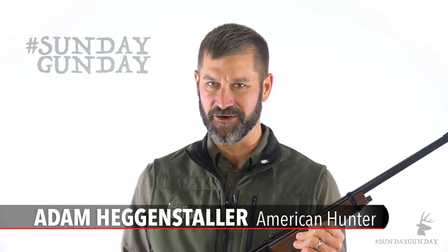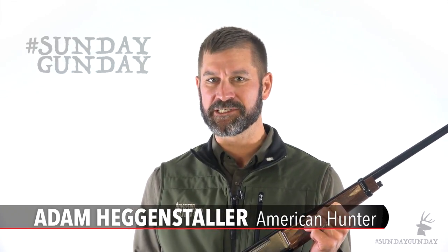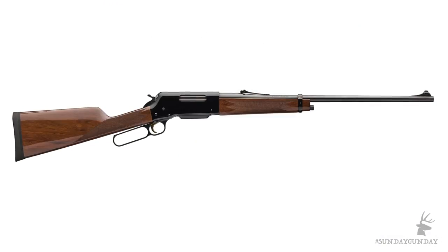Welcome to American Hunter's Sunday Gun Day, where we start the week by bringing you a great gun for the field. This one is for the lever gun fans, and judging by the emails we receive, there's a bunch of you out there. Having grown up in the deer woods of the east, I'm with you. Many hunters may already be familiar with the Browning BLR, but let's take a close look at one of the current versions of this popular lever action, the BLR Lightweight 81.